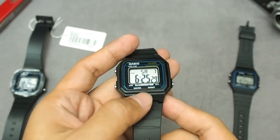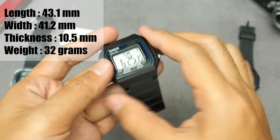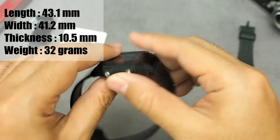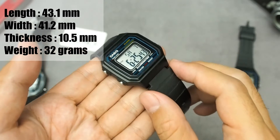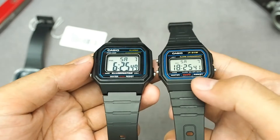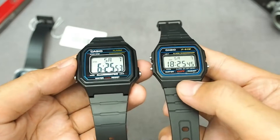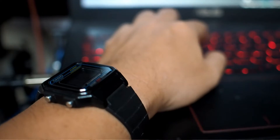The size of the case is medium — length is 43.1 mm, width is 41.2 mm, thickness 10.5 mm, and total weight is only 32 grams. It's larger than the F91W but still not oversized, and it's proportional to a medium-sized wrist.